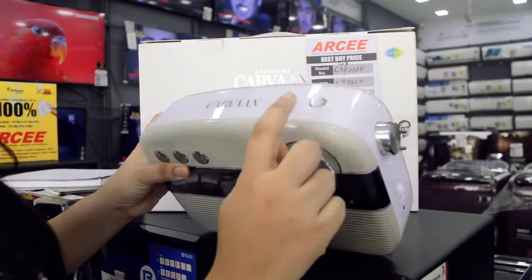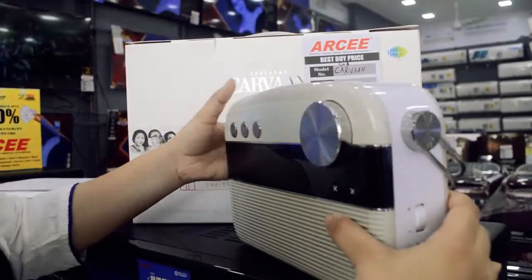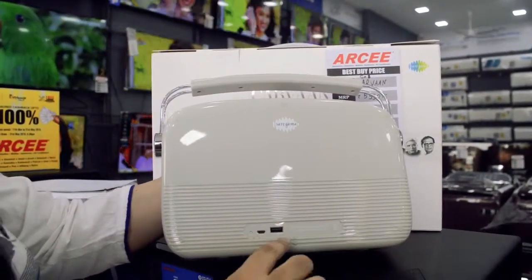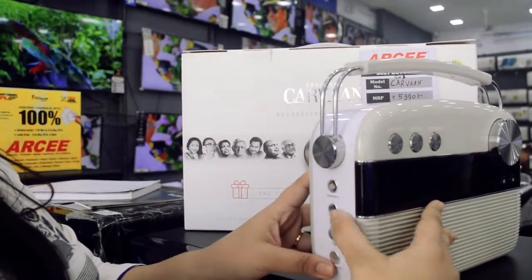You have your power on button at the top along with the light for the battery, so this is a chargeable device. You charge it from behind here, and you also have a USB port where you can access it from right here.